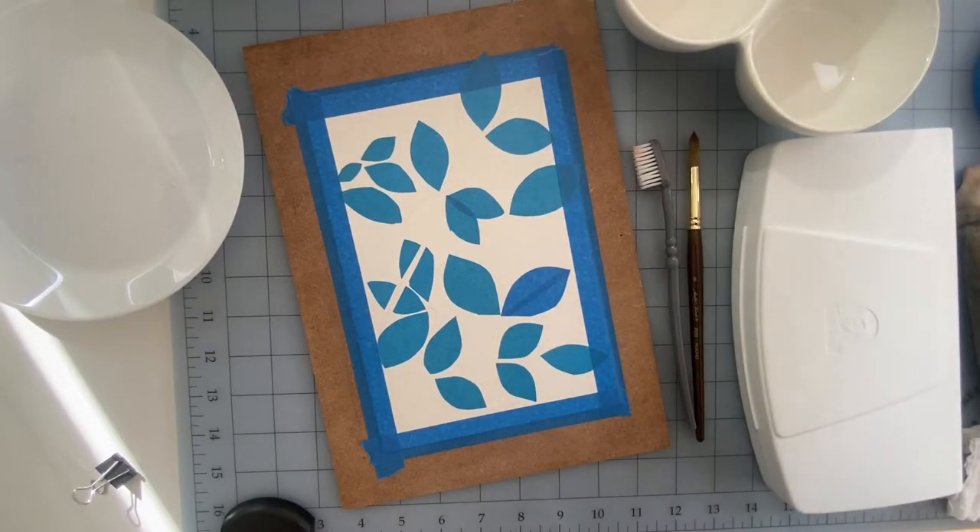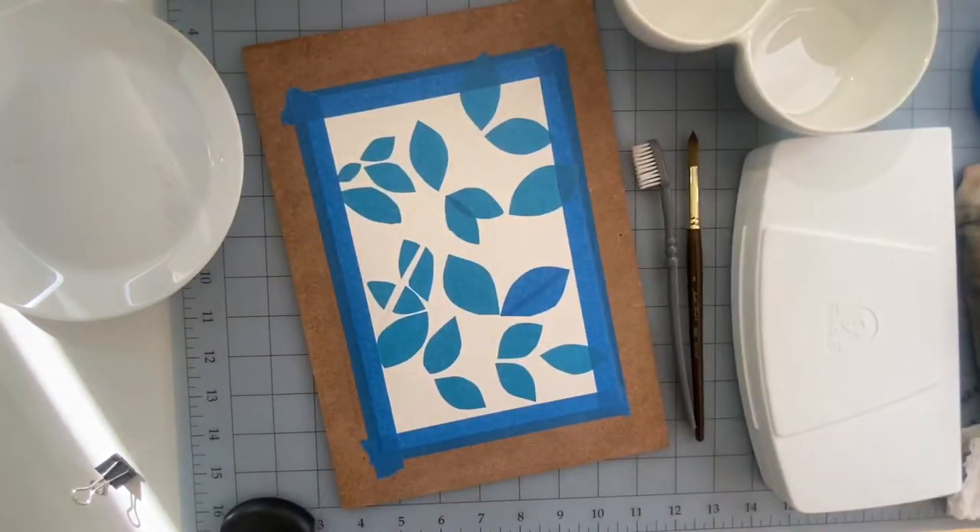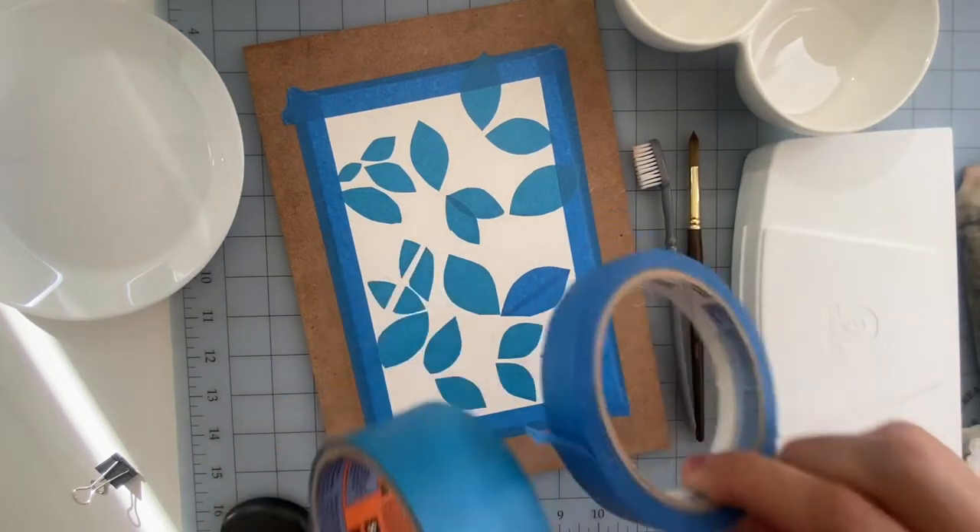You can do this with any type of watercolors and any type of watercolor paper. I'm using Canson XL watercolor paper — it's a student grade paper, really affordable, sold basically anywhere: Walmart, Michael's, Hobby Lobby. You can use any paper you have, any watercolor or mixed-media paper that takes water well. We're gonna be using a lot of masking tape today for this technique.